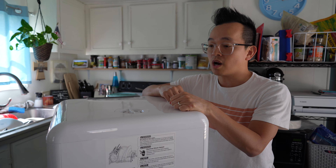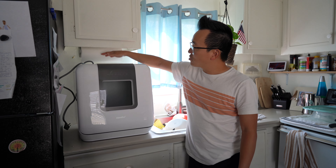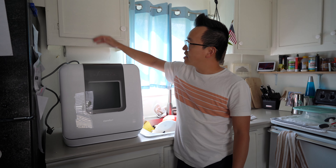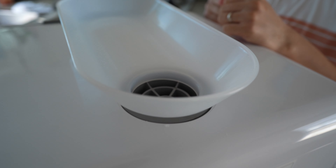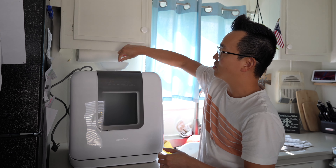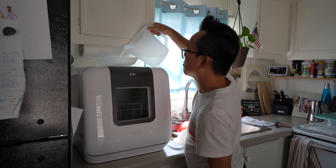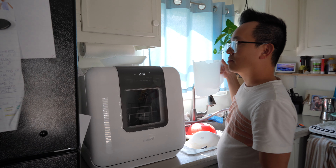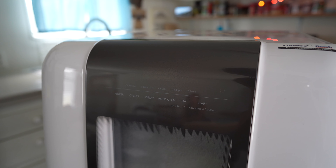To add water, there's a lid here that you take off. There's not much room due to the cabinet on top, so the funnel tray comes in really handy — you can just pour the water right in and it flows through. Once you hear the beeping sound, that means you have enough water in there and you should stop pouring.